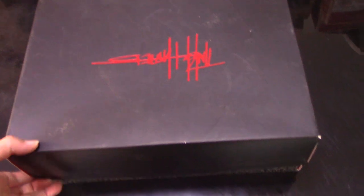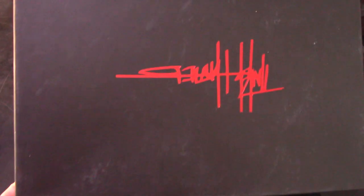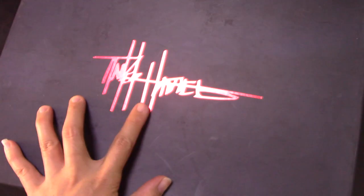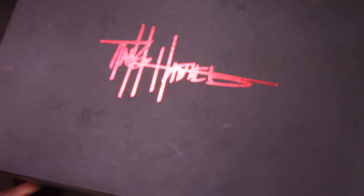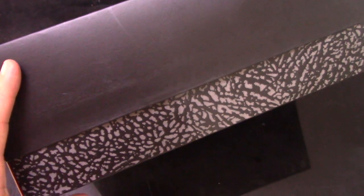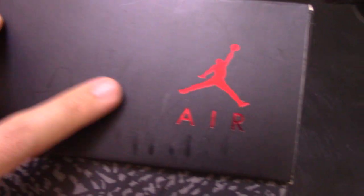You can check the shoe box. This is Air Jordan 3. So you can check it by yourself. For the painting of the shoes, this is the black colorway. Check the side here.